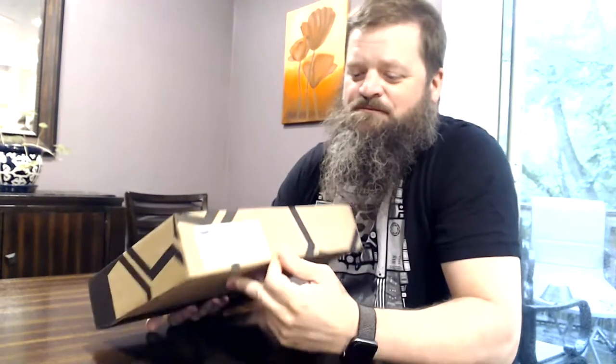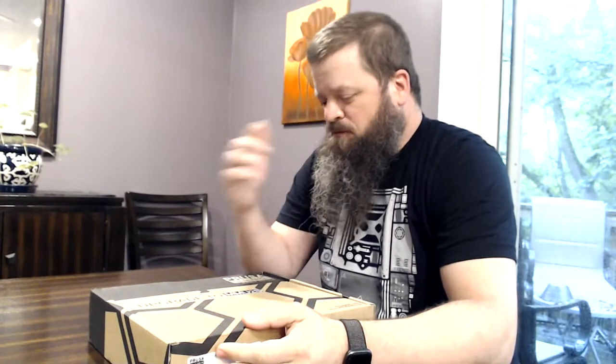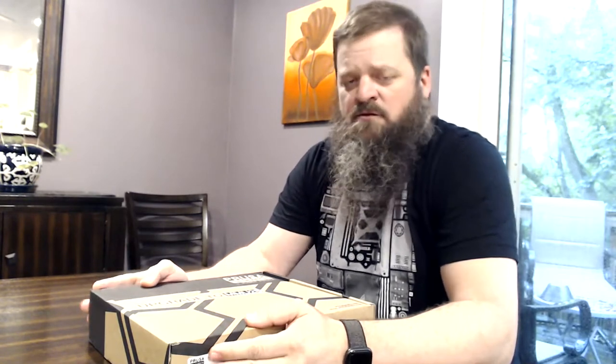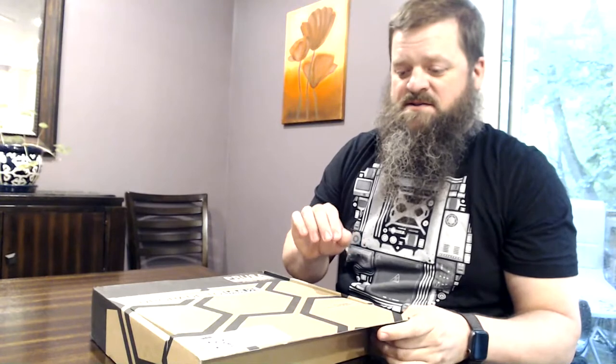Lastly, I have the MMU2 to MMU2S upgrade kit. This was sent for free — or via a voucher — because I had bought the MMU2 before the S version came out, and I think they upgraded everybody for free. I'm curious what sensor cable I'm going to get, since I originally ordered the MMU2 for a MK2.5, and as we saw in the other two boxes, the sensor cables differ depending on which printer you have.